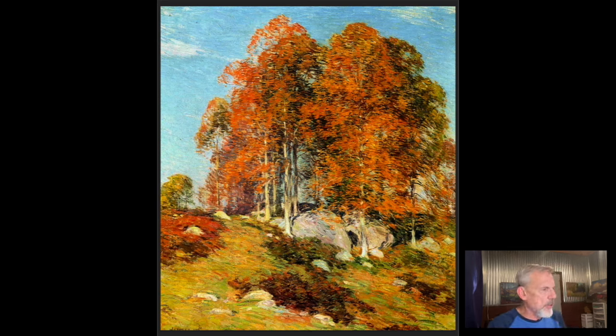But there are three things you want to think about. The main thing, I think, is to simplify — how to simplify the shapes, values, and color.